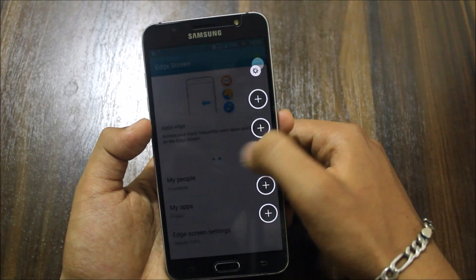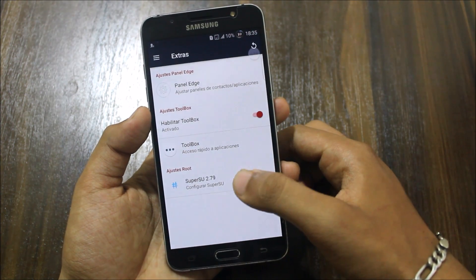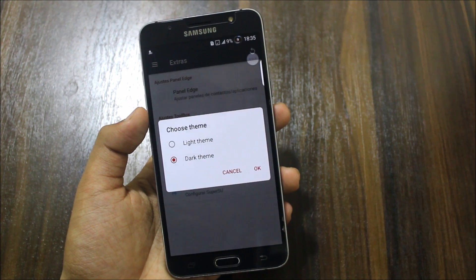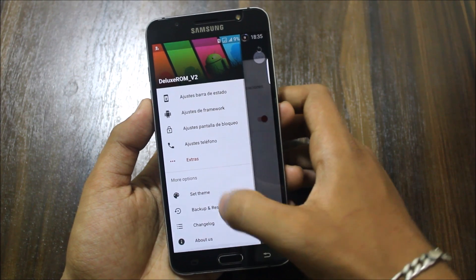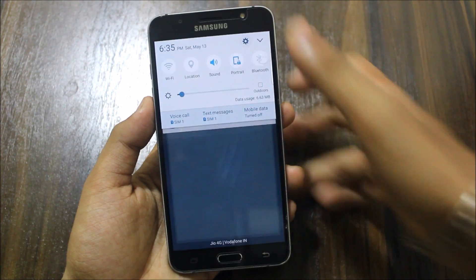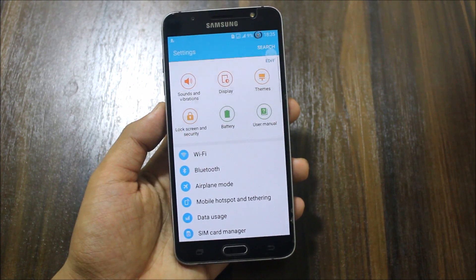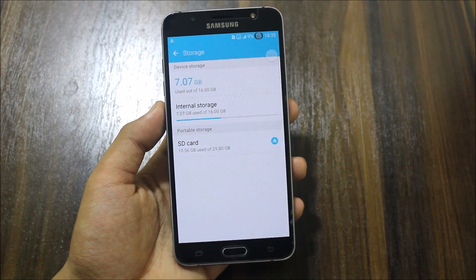The edge panel is the older S6 Edge one, which is pretty good. We also have SuperSU and a dark theme option for apps. In the settings, we get a stock system UI — it is fully stock-based with no extra customization, which makes it a very clean ROM.